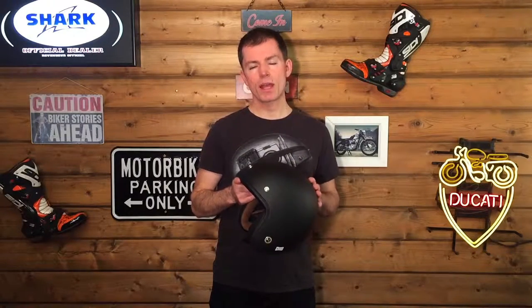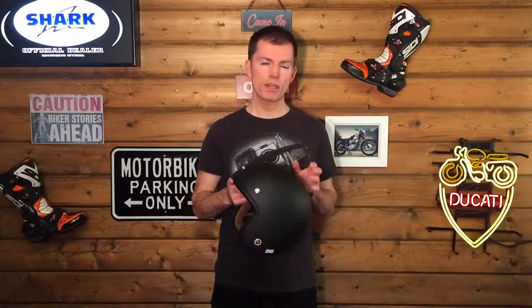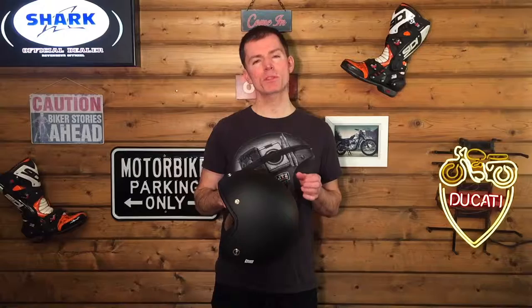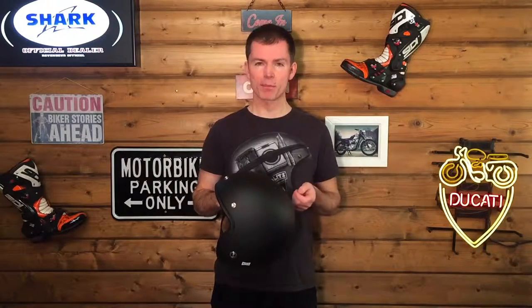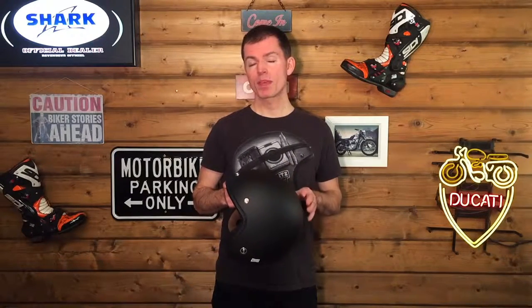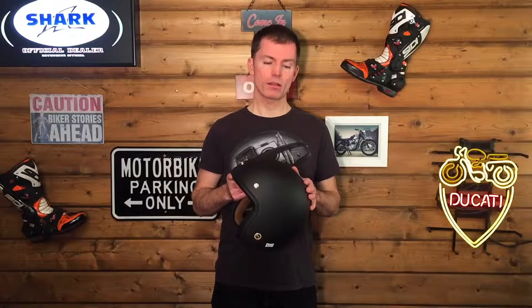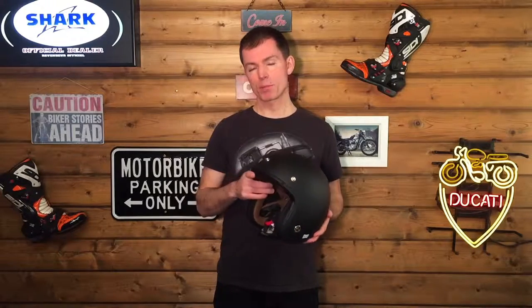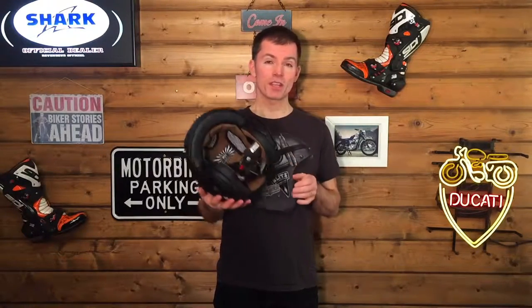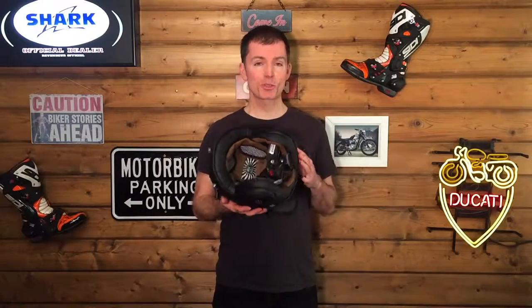The shell is Nex's X-matrix — a quad composite made of four different types of fibers: carbon fiber, aramid fibers (which you might have heard of as Kevlar), fiberglass, and some organic fibers. That mix makes this shell 35% stronger than a fiberglass shell and also 10% lighter. Talking about weight, it's only 990 grams, so it is super light.